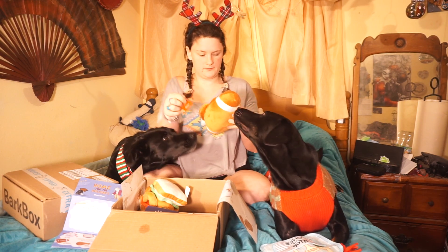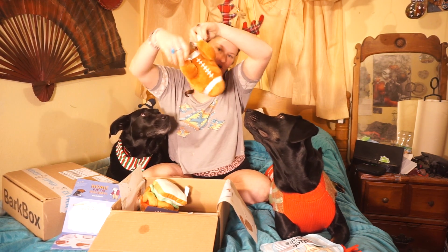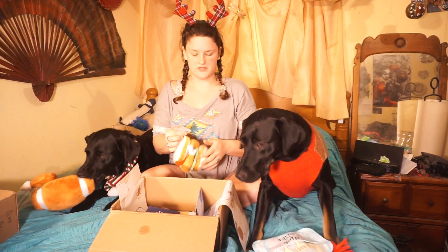This one's called Turkey Day Football, and just as the name suggests, it's a football with a turkey. Turkey football — it's a thing that's happening. Each little drumstick has a squeaker, and one of those good honky squeakers too. There's also little poop bags included, because you're probably on the run doing stuff with your family — or technically, you've already done stuff with your family.